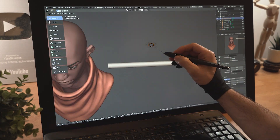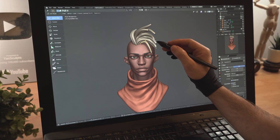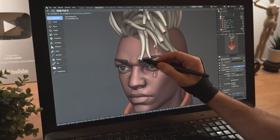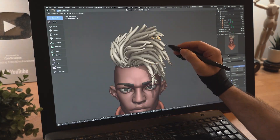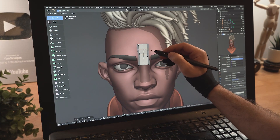Model his eyelashes, then add a curve for his hair, place the first one, duplicate it, and keep repeating the process till you fill up his head. Create small curly shapes here and there to hint the nature of his hair. Create a new cylinder and model the metal thing that he has on his hair and place it.